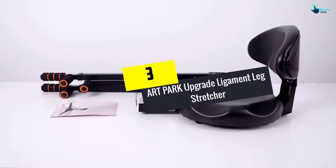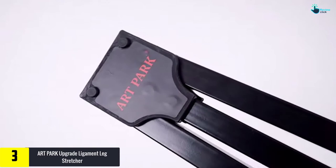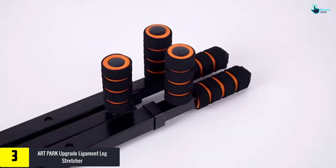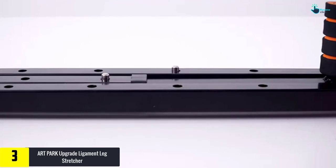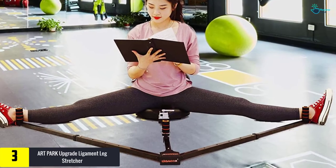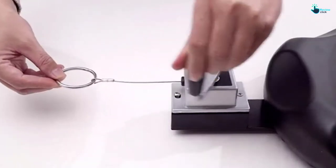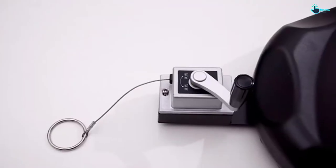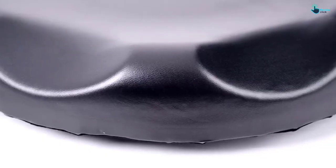At number three, we have the Art Park Upgrade Ligament Leg Stretcher. If you are looking to upgrade your sports posture and performance and minimize the odds of injury, this leg stretching machine is ideal for you. You just need to use it half an hour a day and you will have improved balance and flexibility. The leg stretcher is made from high quality material, making it durable, with precision die casting.